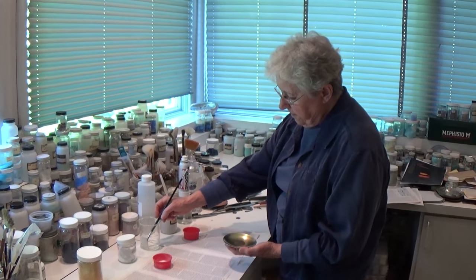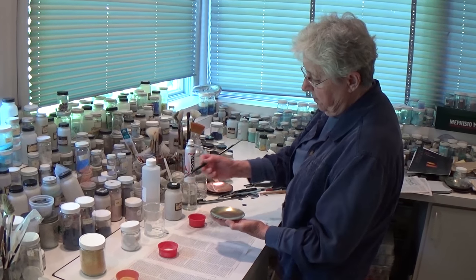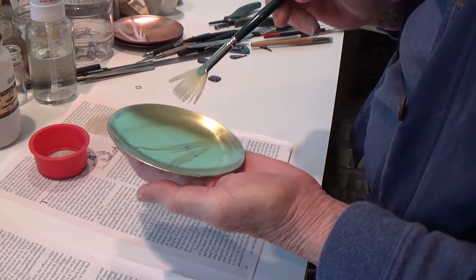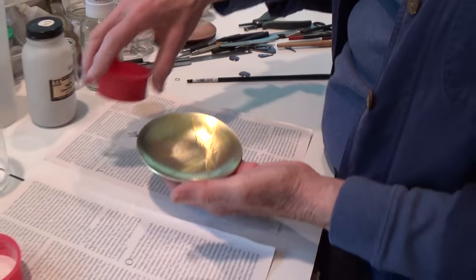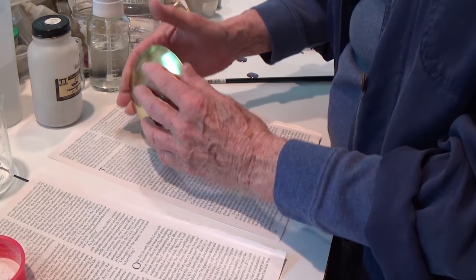The first thing I do — I have the enamel all laid out here, the different colors I'm going to be using. This is a glue solution, and I use the brush to put it on. Then sift the enamel over the glue solution. The glue holds it in place.